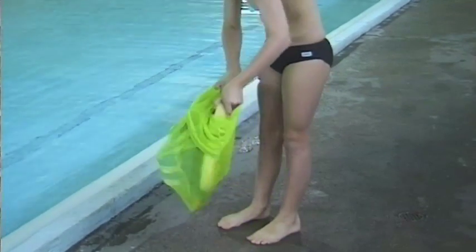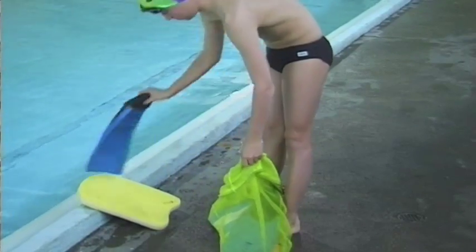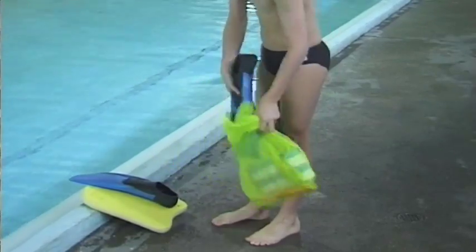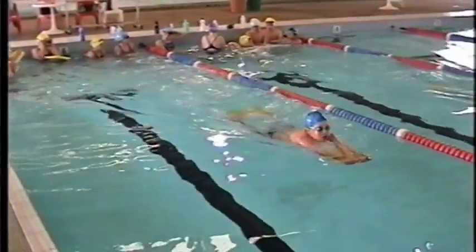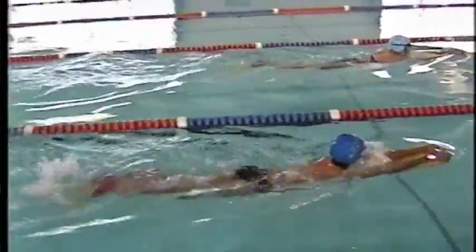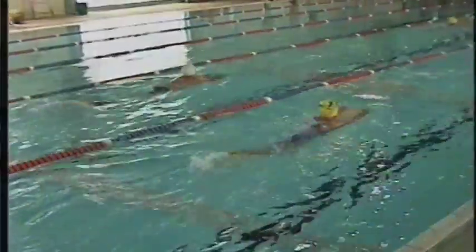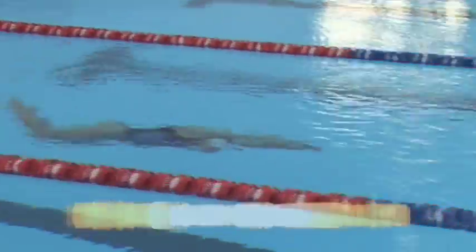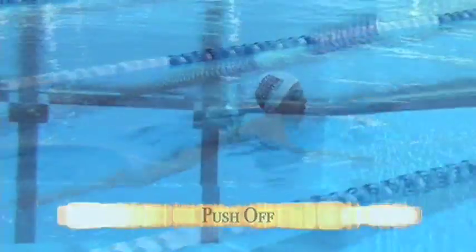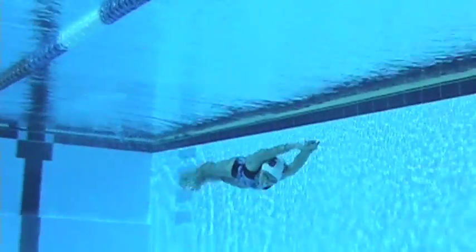When they go into those classes, the first thing we have to do is to teach them relaxation, flow, and no tension in the water. We use fins on them all the time in their initial stages. We teach them first of all to push off the wall with their palm on top of the back of the hand and go out underwater, however far the teacher wants, just learning how to do the fly kick correctly.